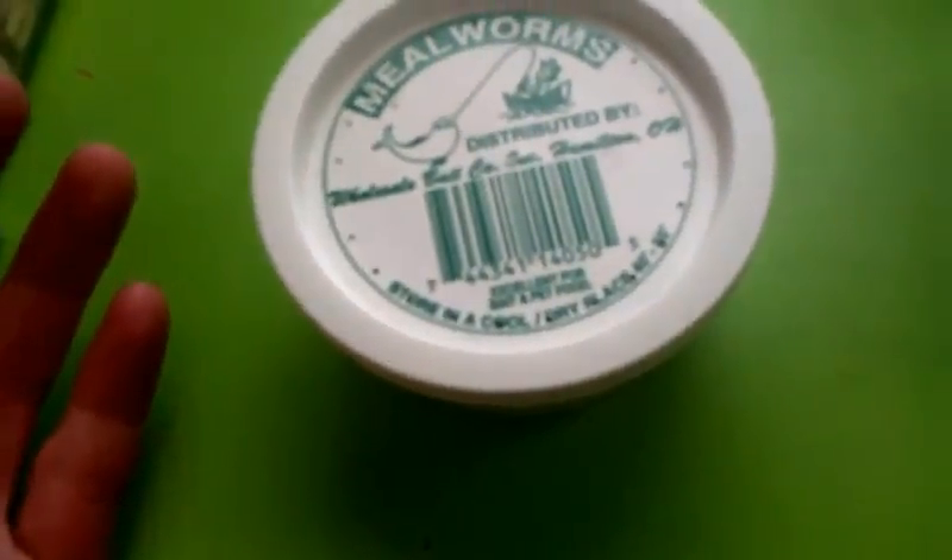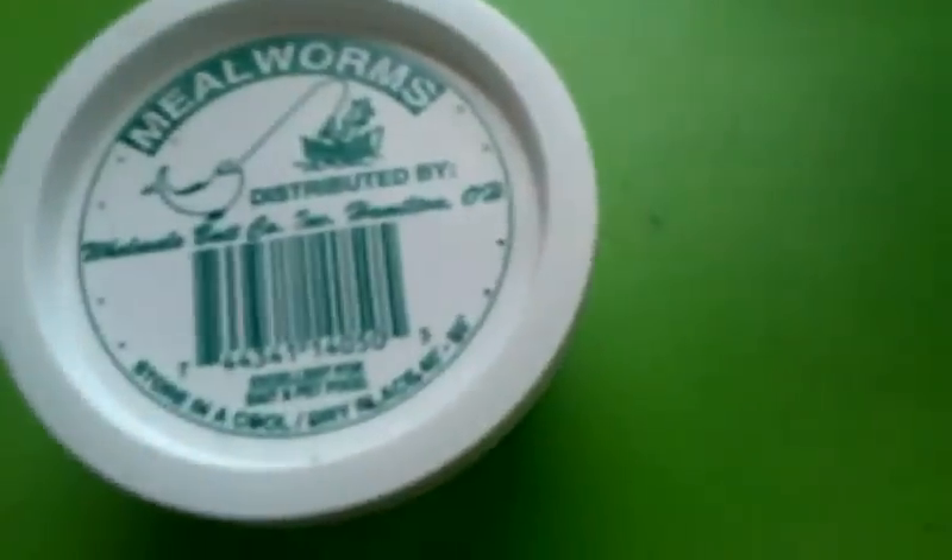I'll just leave these guys in here and let them do what they do. Usually it takes different amounts of time between pupae because I've had one hatch within a week of morphing, and I've had one that's been there for a month before it morphed into a beetle. So it kind of just changes with temperature and humidity too. Let's go up here to the beetles.